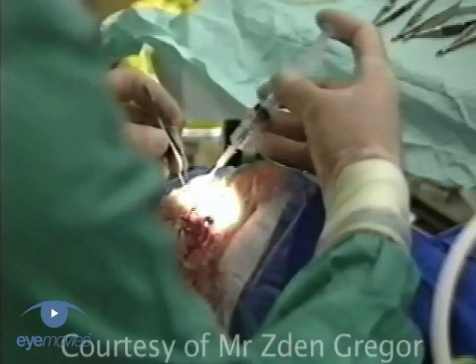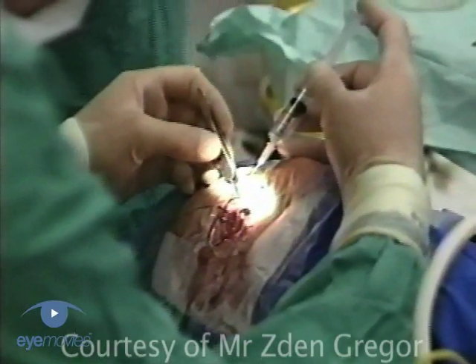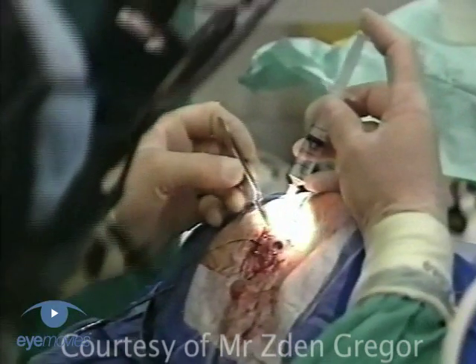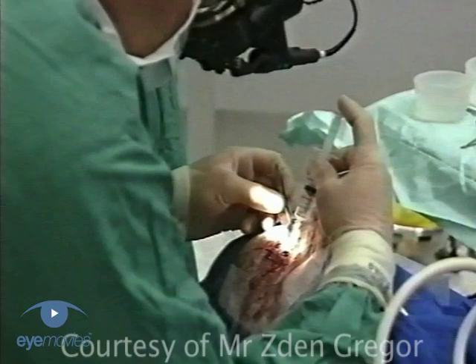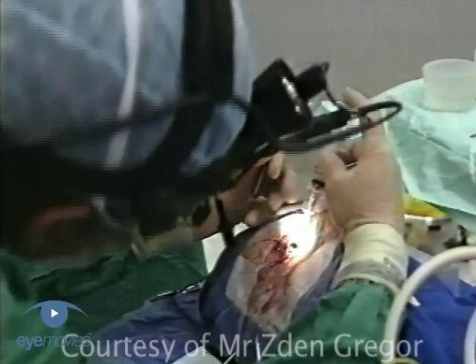Put on an indirect ophthalmoscope and sit down on the temporal side of the patient. Place a 30-gauge needle on a syringe. Measure 3.5 mm in a non-phakic or 4 mm in a phakic eye from the limbus nasally.